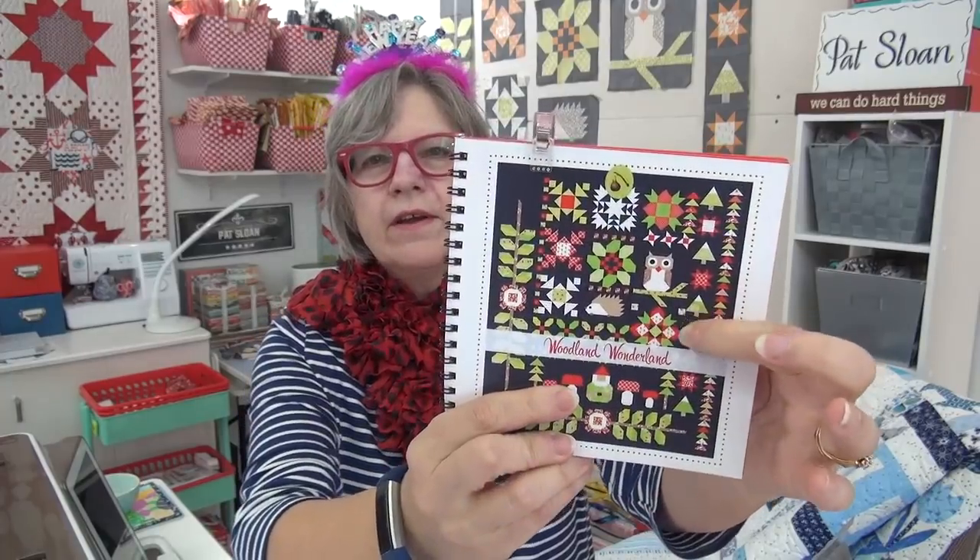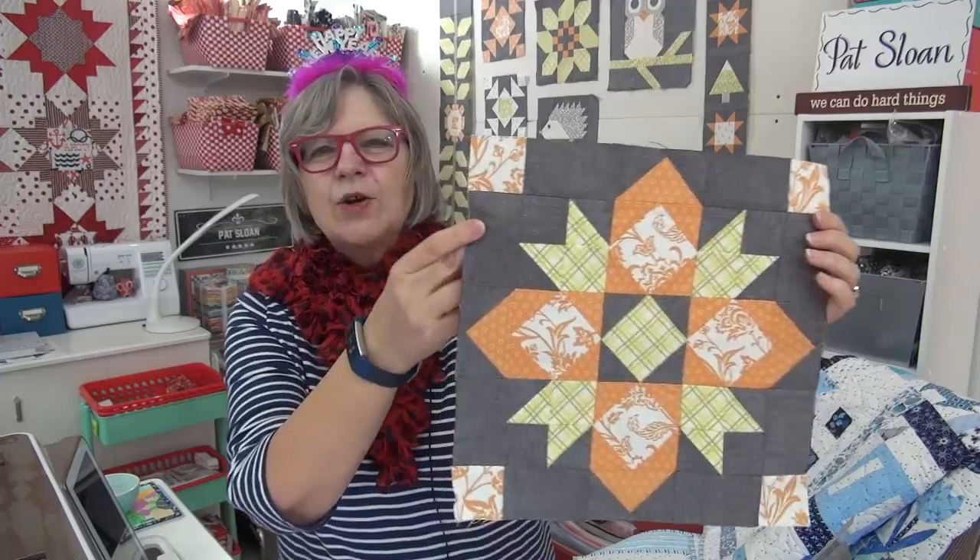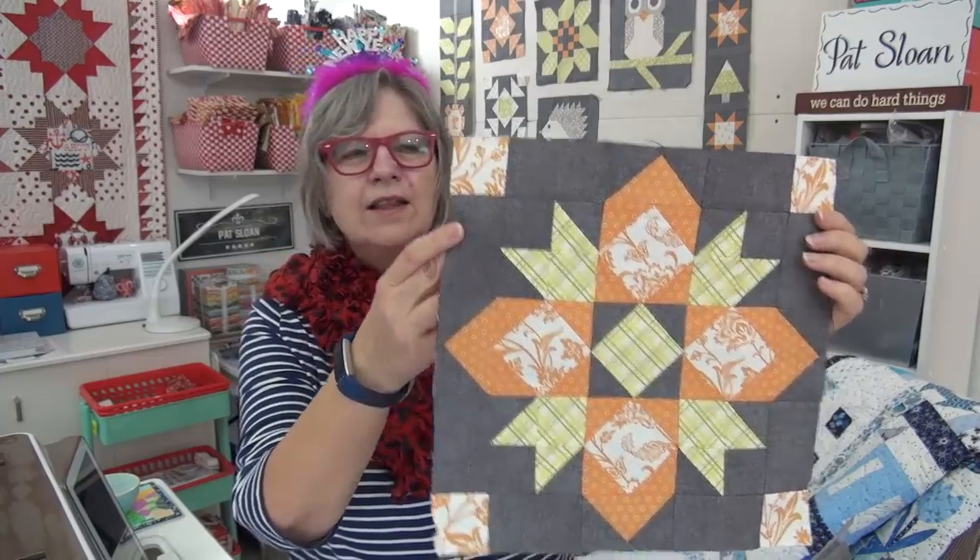We are doing another block of Woodland Wonderland for this coming week and it is the last big block. So we're going to get that one done – get her done. It's this one, and here it is from the kit. Isn't that gorgeous? Look at that. I love it.